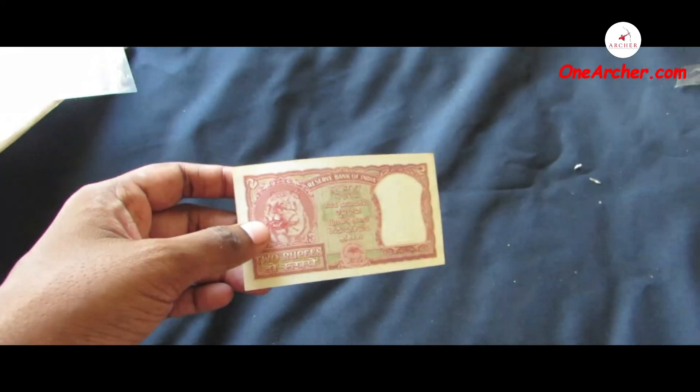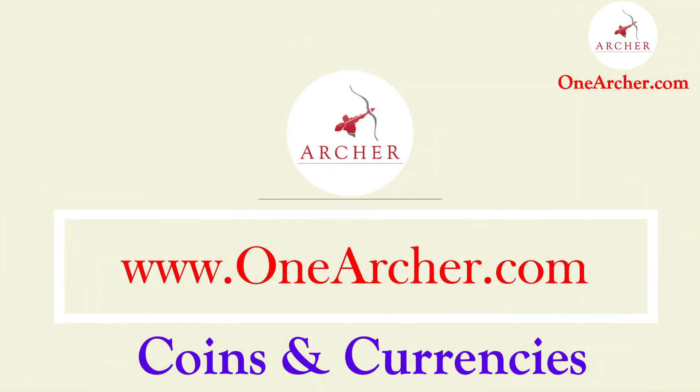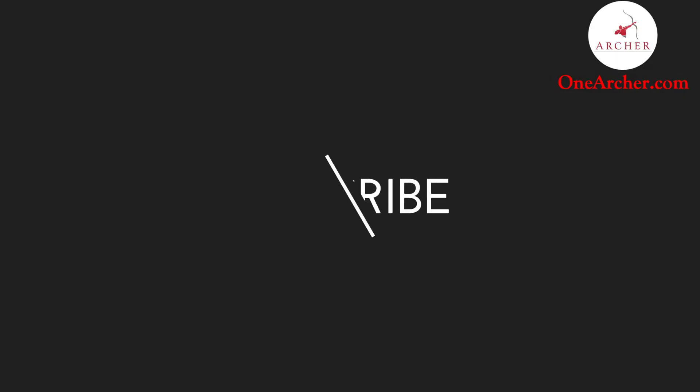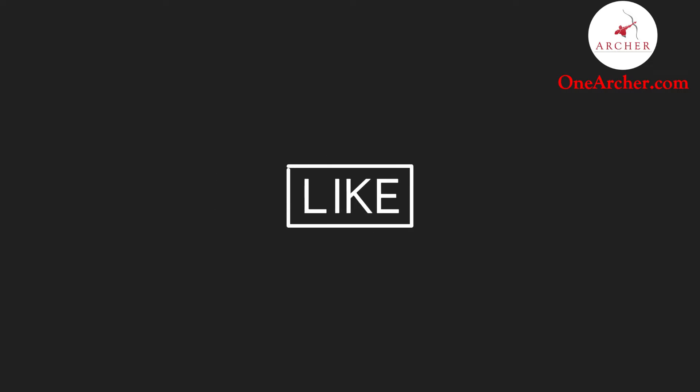That's all about this unboxing video. Thank you for watching. To know more about these coins and currencies, please visit our website at www.oneharcher.com. Please don't forget to like and subscribe, and mention the next interesting video you want to see in the comment section below. Thank you for watching.